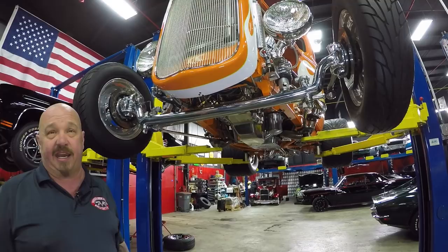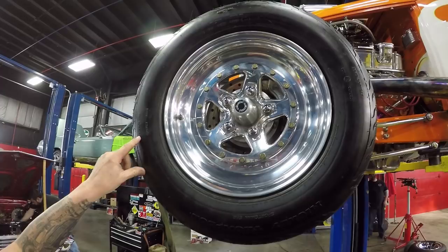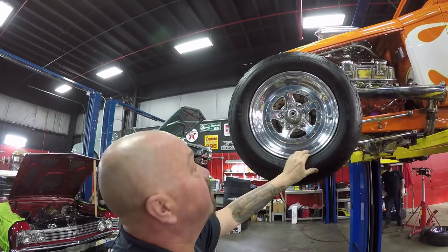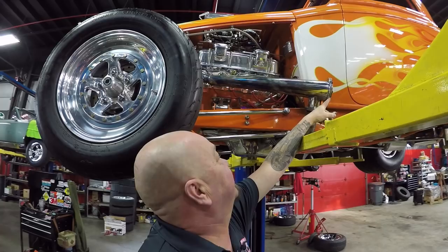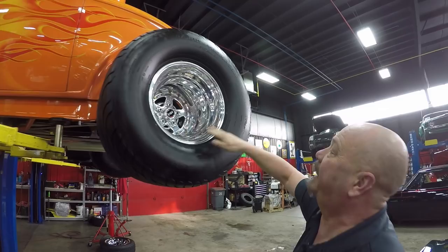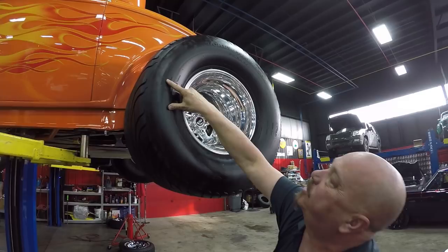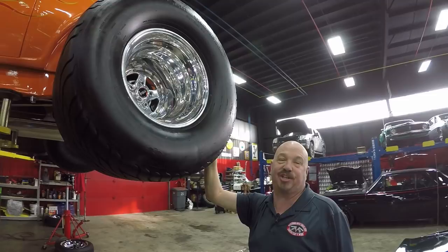Let's look at wheels and tires. Up front we've got some sticky mickeys — these are sportsmen runners on a 15-inch rim, looks like 26-by-6-inch. Great-looking aluminum wheels, and take a look at those side pipes — I can't wait to uncap them babies and make some noise. Out back, talk about deep dish — some weld wheels here on 15-inch rims, and these babies are 33-22s. That's a lot of baloney right there. You want to talk about traction? These babies have got it.